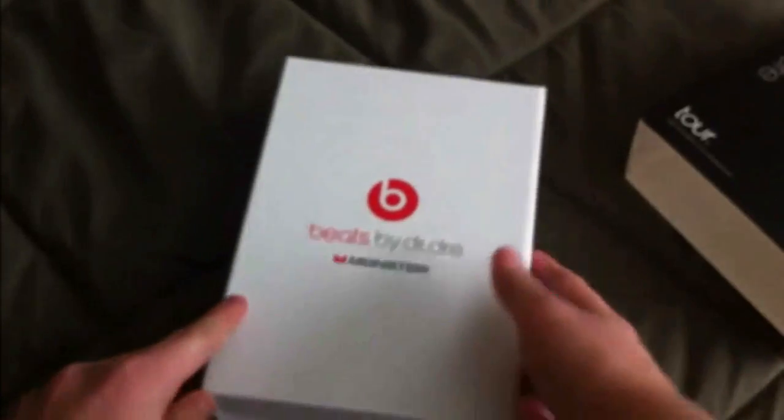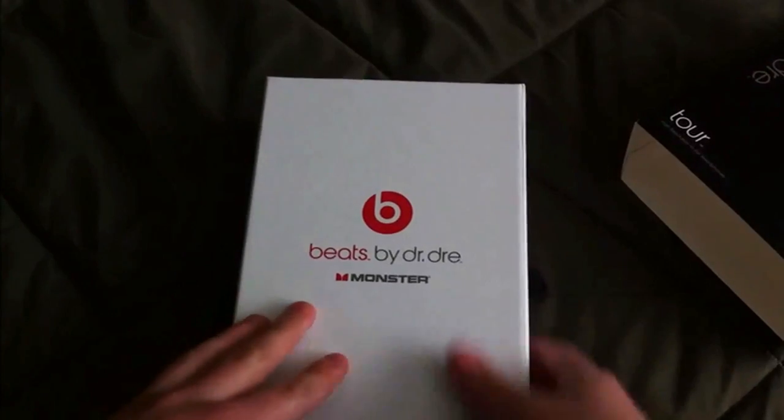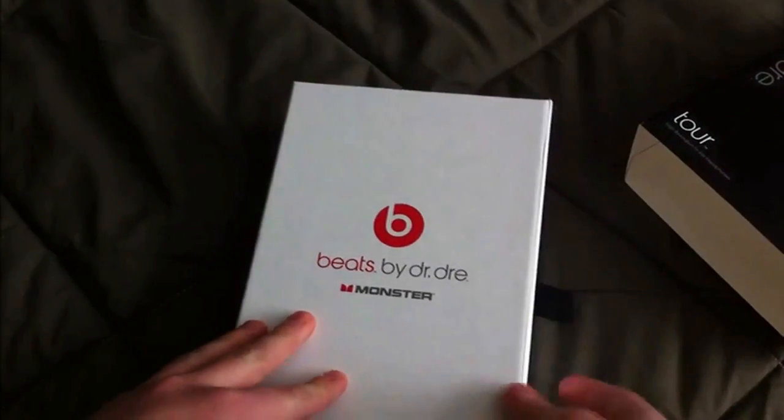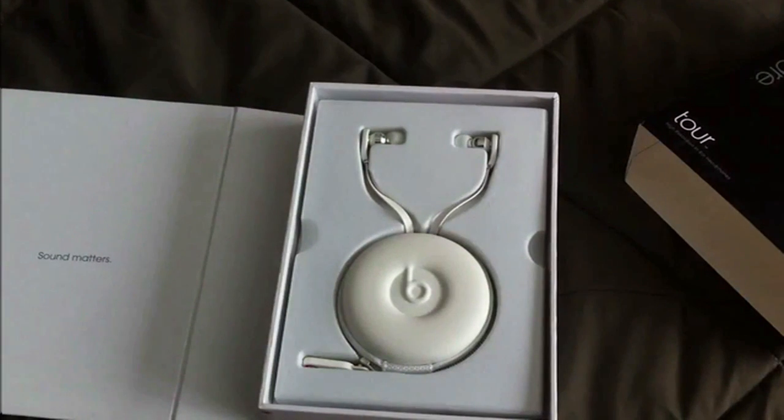I'm just going to take the plastic off, and there is a very nice Beats by Dre box, which everyone loves. This is magnetic, as you guys can see here. I'm just going to open it right on up.